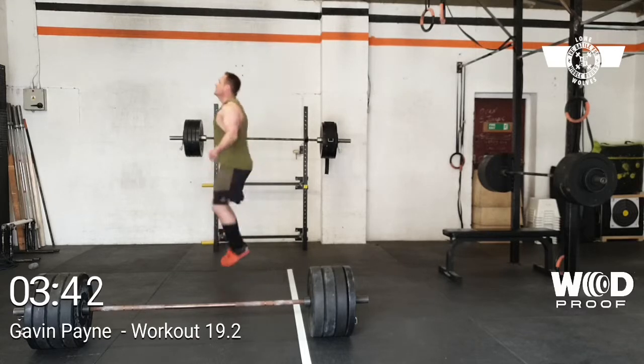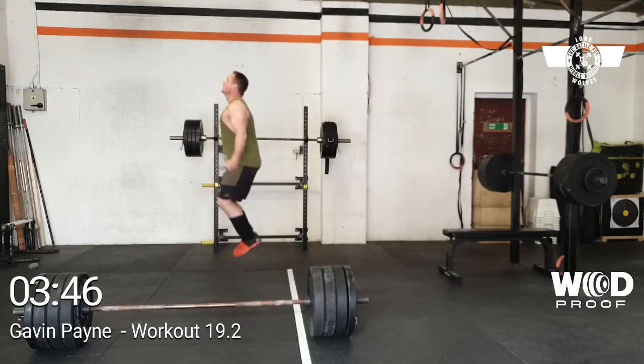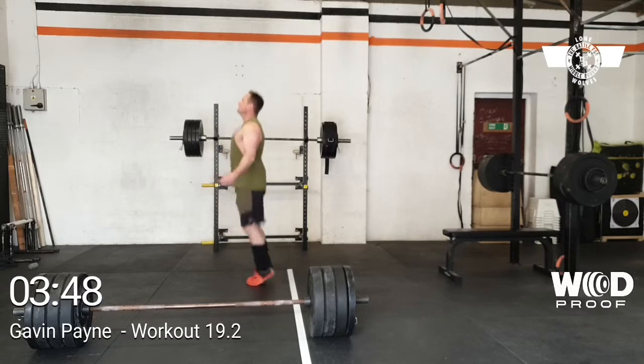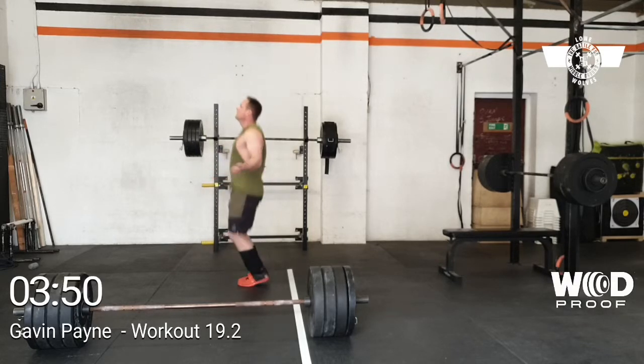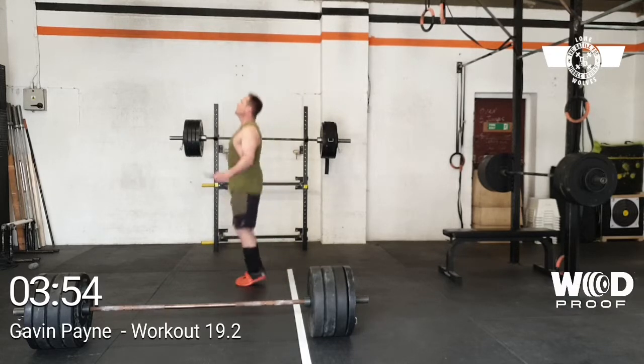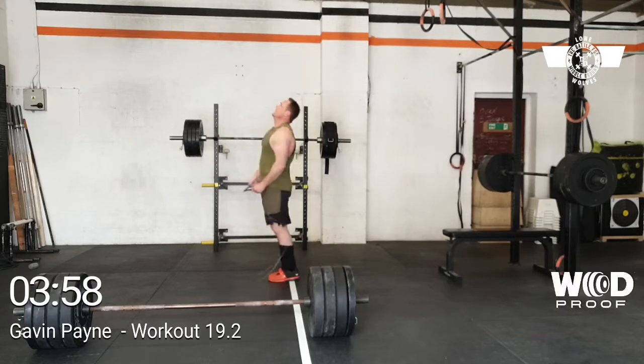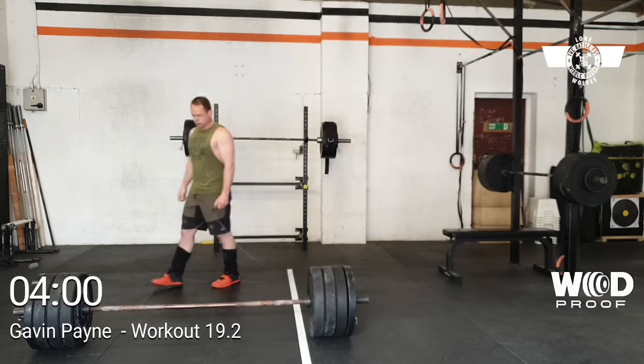One, two, three, four, five, six, seven, eight, nine, eight — one, two, three, four, five, six, seven, eight, nine, six — one, two, three, four, five, six, seven, eight, nine, seven. Nice. I saw those five.